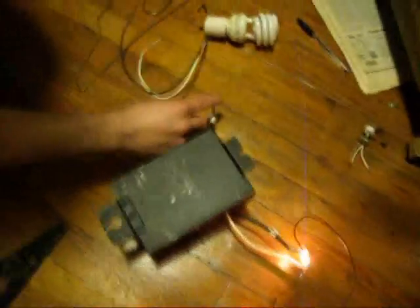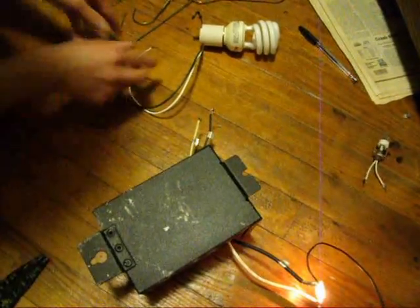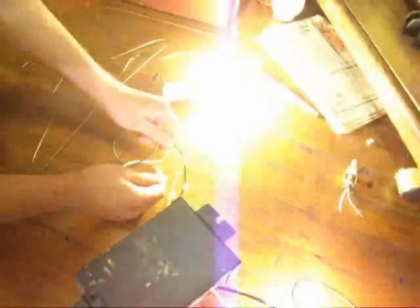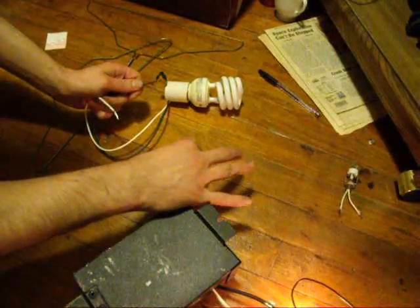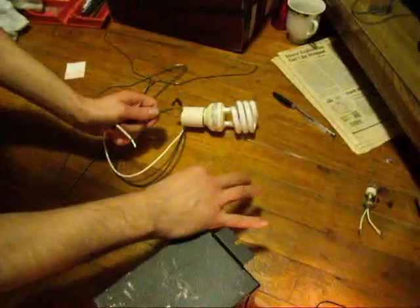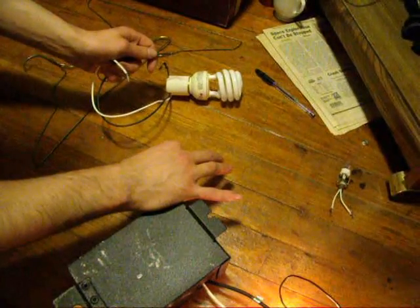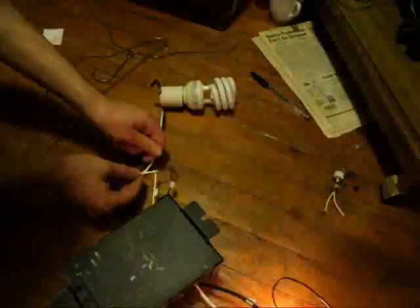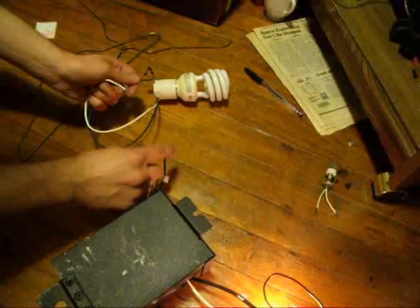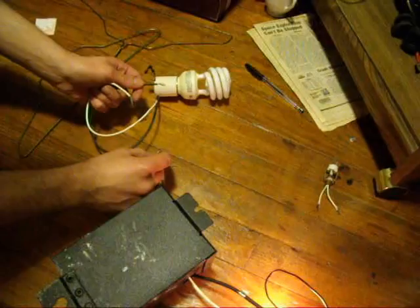So that's why I can do this without getting shocked too bad. I'm going to show you that there's power actually going through that — light on, no shock. That's 120 volt right there, going right through my fingertips. But because of the skin effect, just a little tingle, that's all I can feel through that wire.